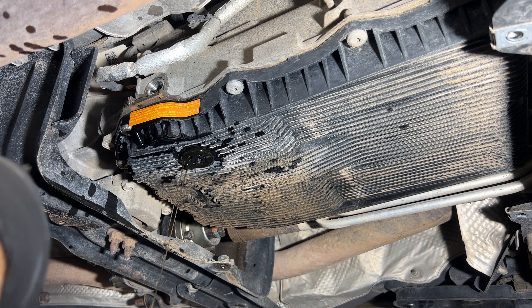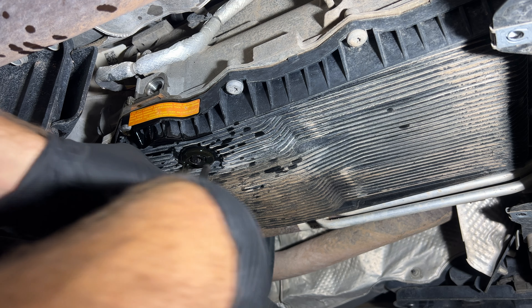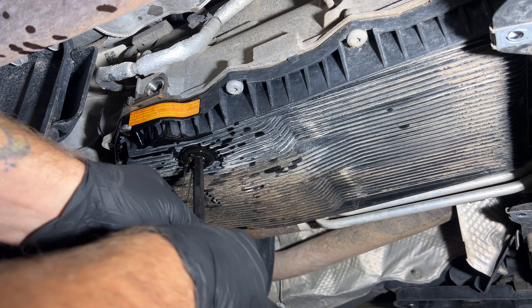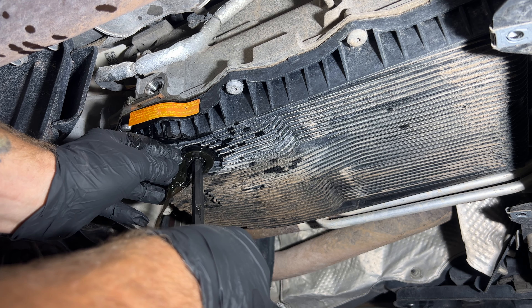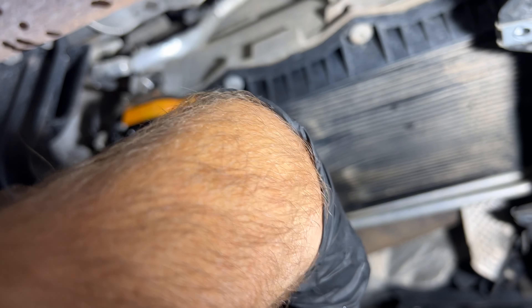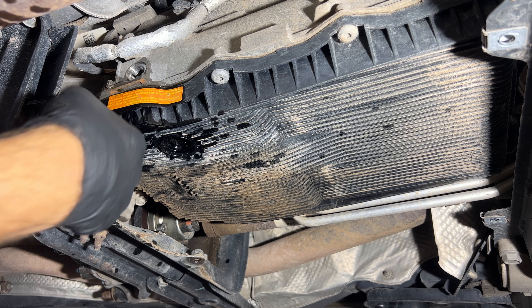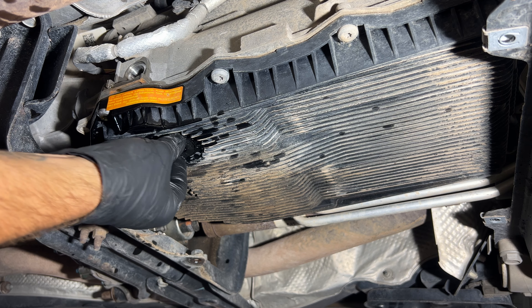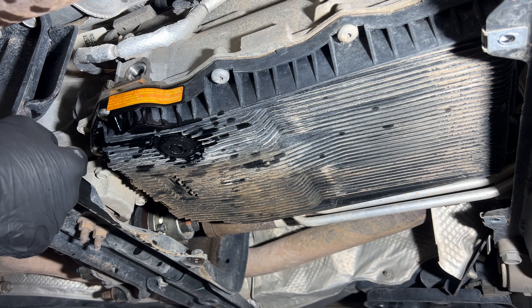Let me see if I can go ahead and remove this the rest of the way. I just don't want to make a huge mess because I want to see how much comes out — that way we can put the similar amount back in. I'll let that drain the rest of the way. That's pretty much done draining. I'm going to go ahead and just stick this back in here so it doesn't drip all over me. Then grab your Torx T40 and we'll go around and grab all the screws out of the pan and drop the pan.